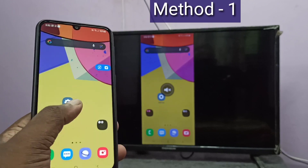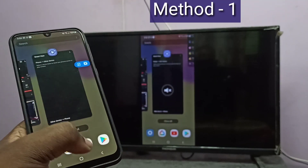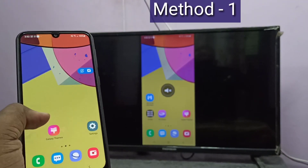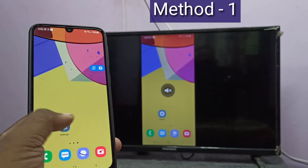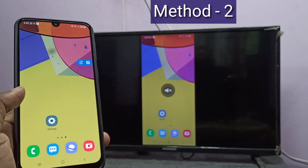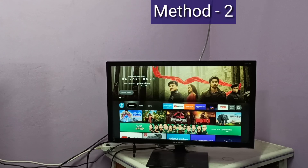Okay, done. So this is Method 1. If you want to switch to full screen, you can enable screen rotation on your smartphone, then just rotate the phone. So let me go to Method 2.